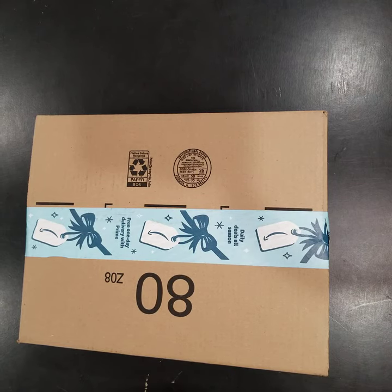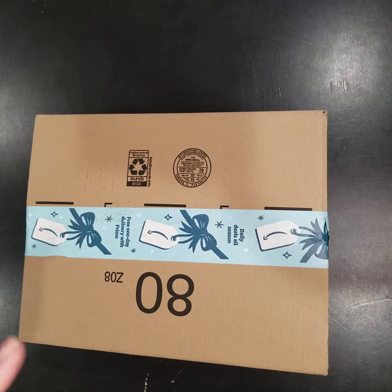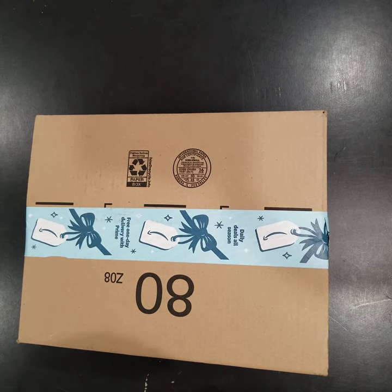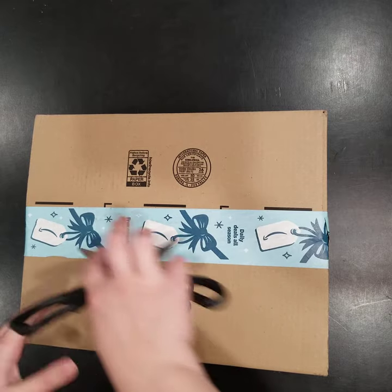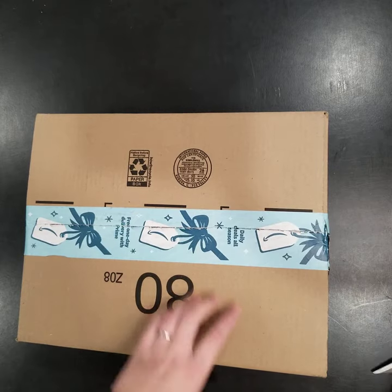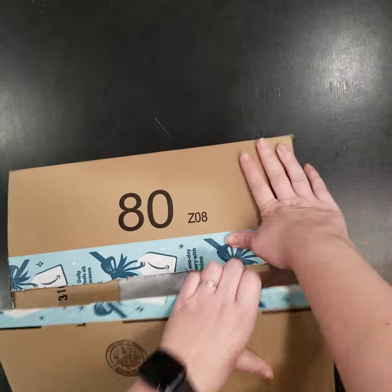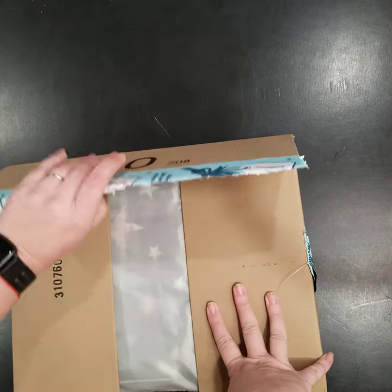Hi everyone, thank you for watching my unboxing videos. I have another unboxing video for you — this time an Amazon purchase again. Let's open this box and see what we have in here. I'm going to try to be very careful opening these boxes with the scissors, because you just don't want to damage something inside.